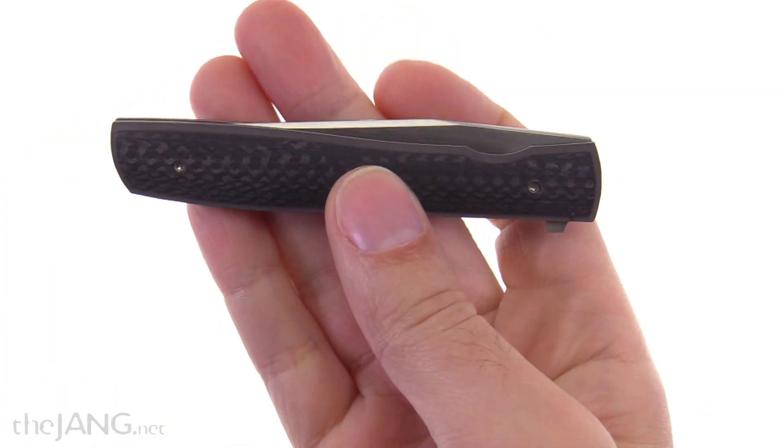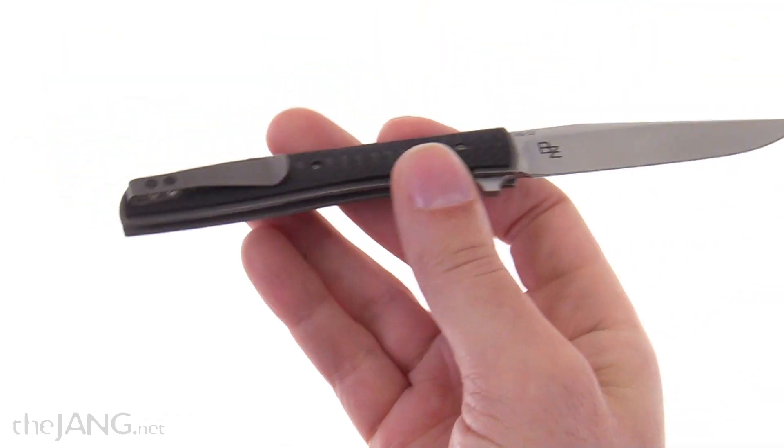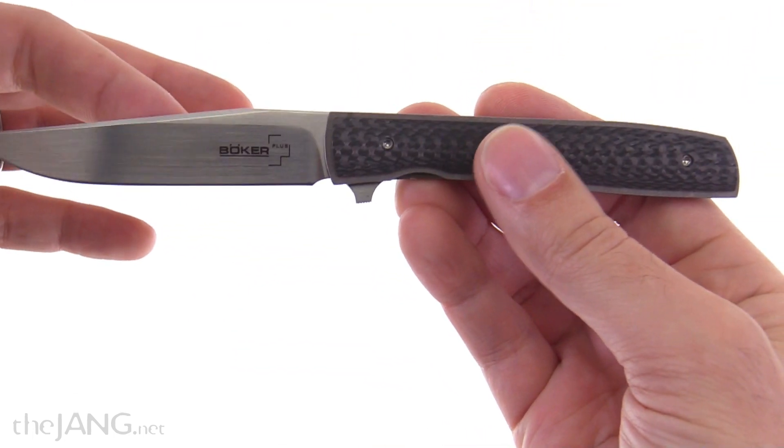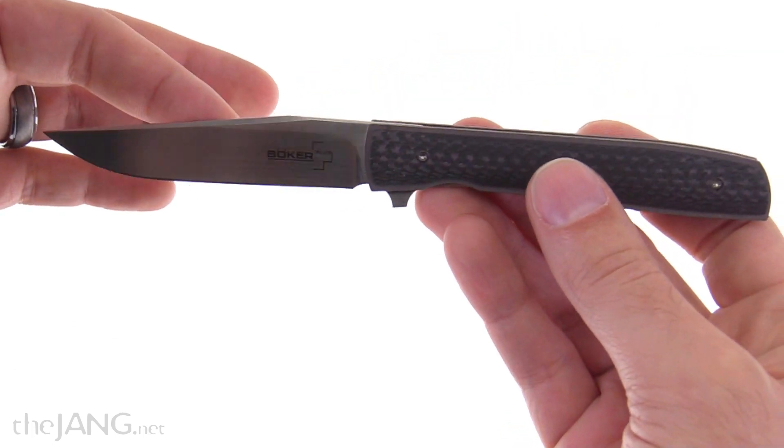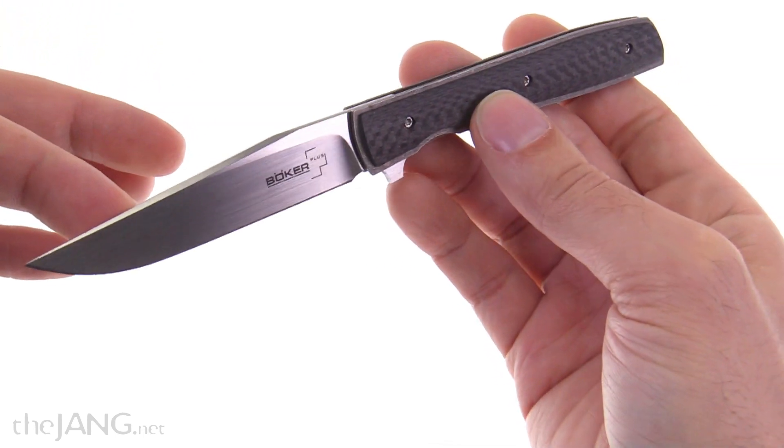Beyond that, I'm very extremely happy with this knife. I like how it handles, I like how it looks, I like the value that I got out of it, and I'm looking forward to probably rotating this into my primary EDC position from time to time.